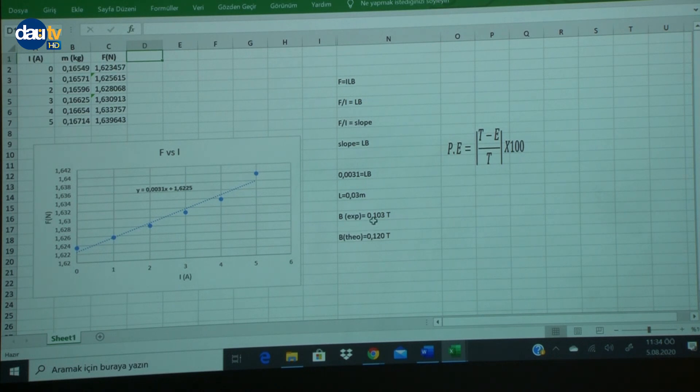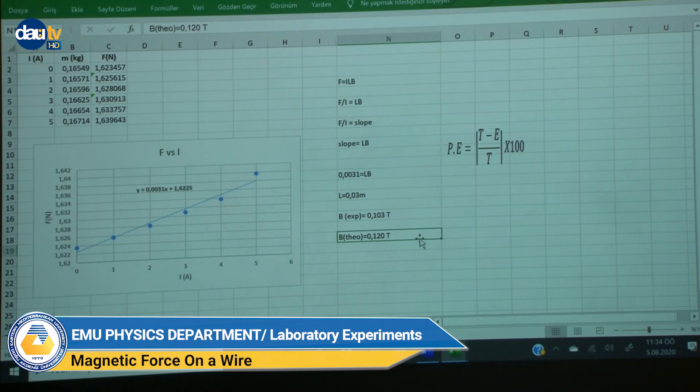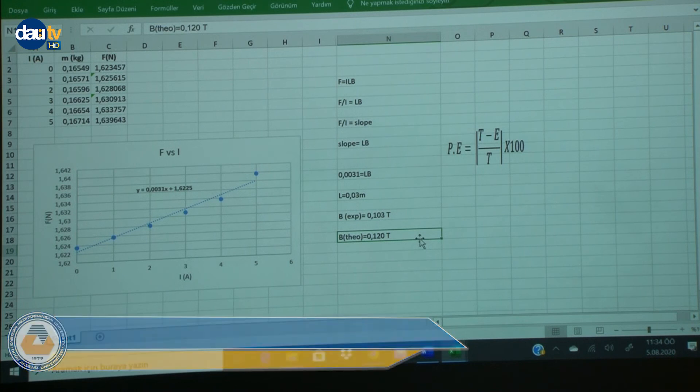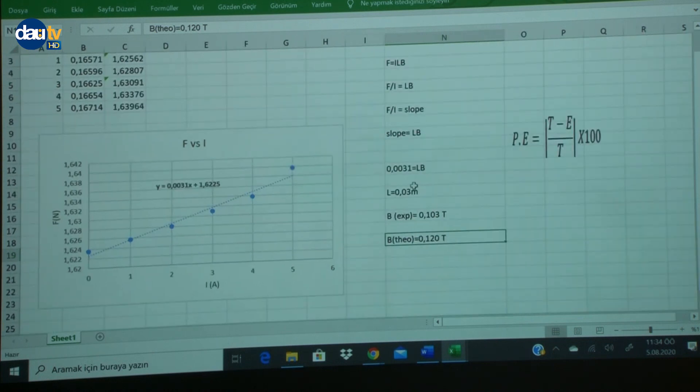This B = 0.103 Tesla is our experimental value. The manual also provides the theoretical value of B. You can compare the experimental and theoretical values to find the percentage error using: percentage error = (theoretical − experimental) / theoretical × 100. Thank you for listening.